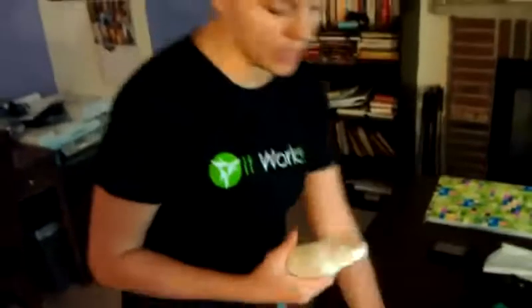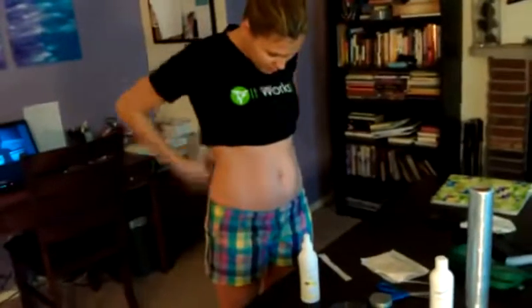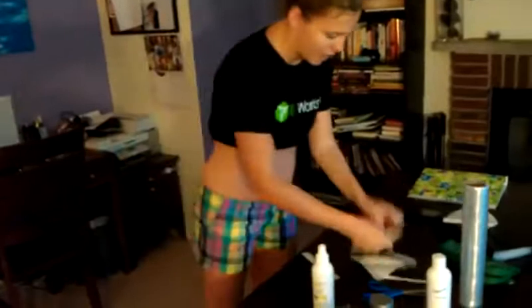Make sure that your skin is clean already. What I'm going to do is pre-use the hydrating toner on my stomach. You don't have to, but it just helps the wrap soak in a little bit better and it helps pH balance the skin. So all I'm going to do is just tuck up my shirt, spray my tummy, and have my applicator ready.